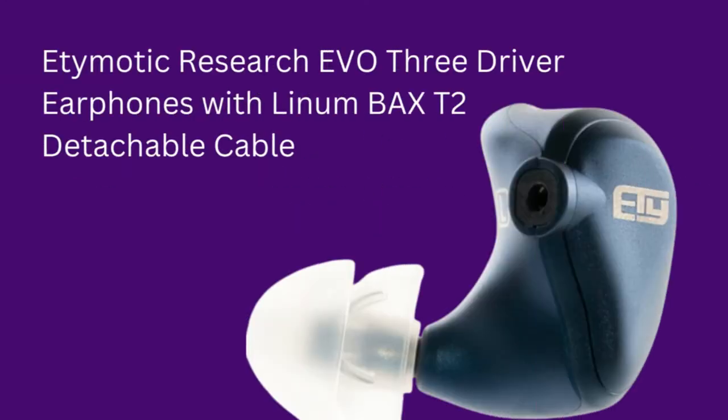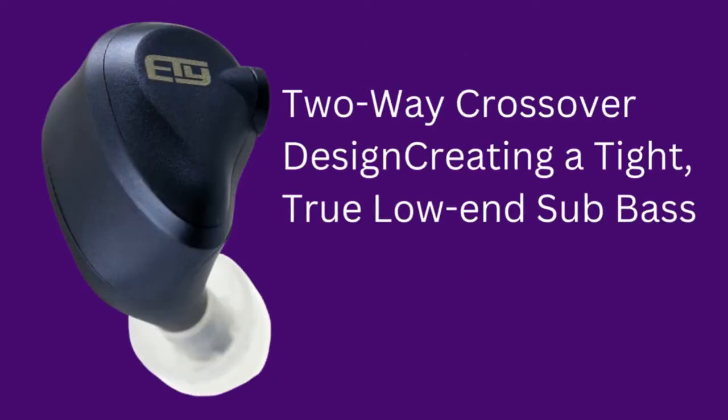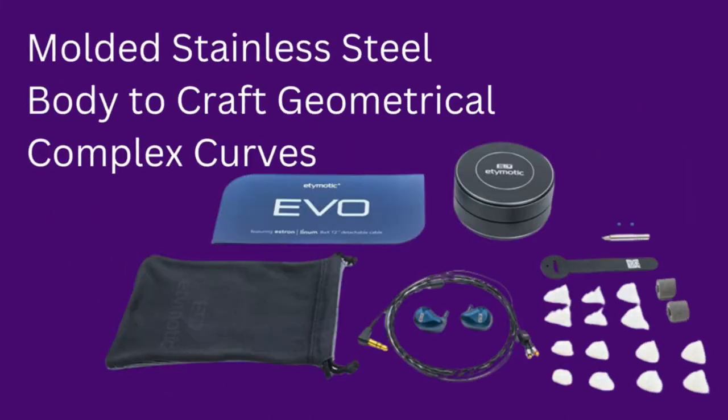In this video, I will show the best driver earphones: the Etymotic Research Evo 3 Driver Earphones with Lenin Backs T2 Detachable Cable. It features a two-way crossover design creating a tight, true low-end sub-bass, and a molded stainless steel body crafted with geometrically complex curves.